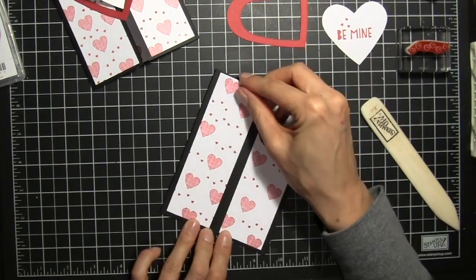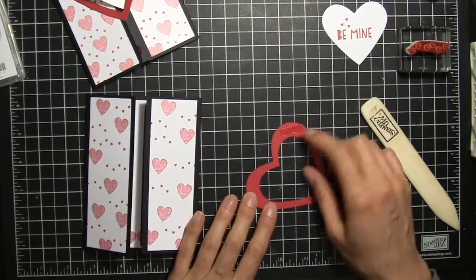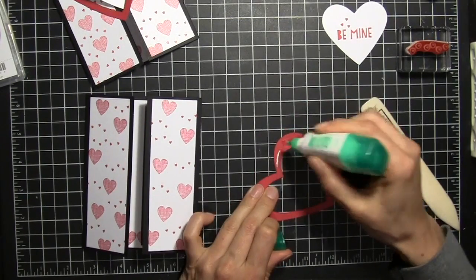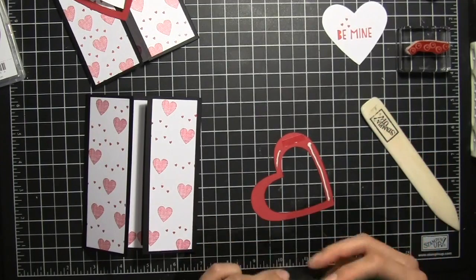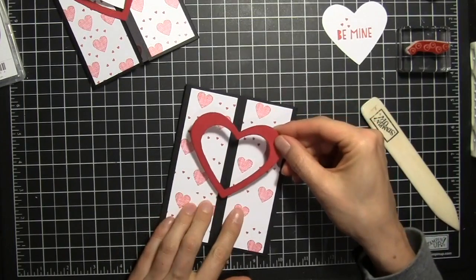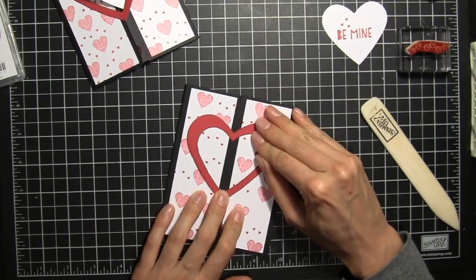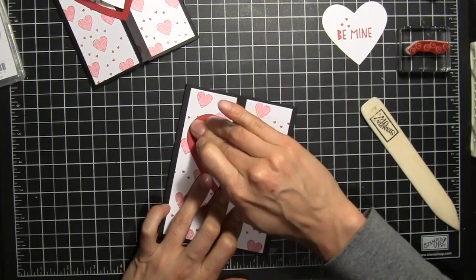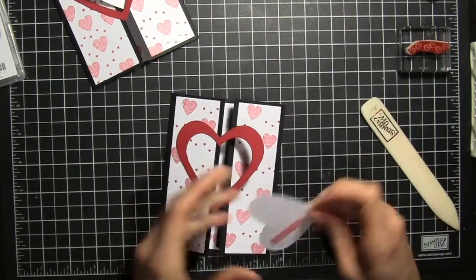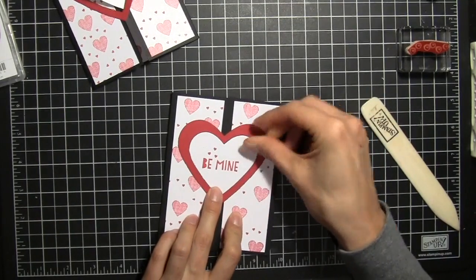Then we'll add our hearts — we'll start with the red piece. I have some red liner tape here, and just to make sure it's really secure I'm going to add some liquid glue as well. I'm going to go ahead and line up the point with the edge, and this point with the edge of the cardstock there. We'll hold that in place, and then on the other piece we have our sticky strip and we'll place that on the other side.